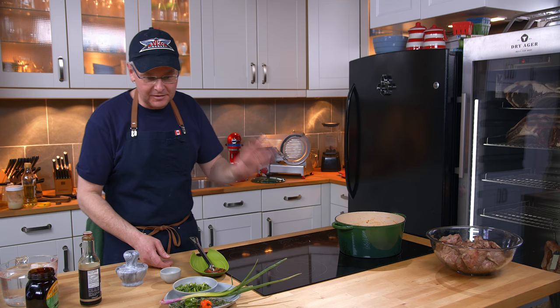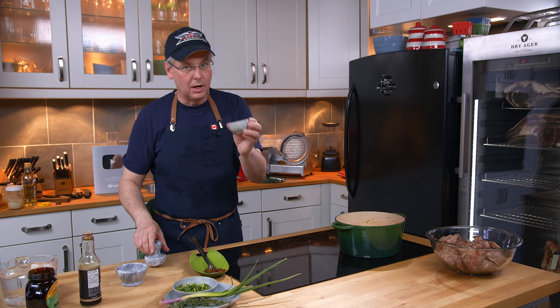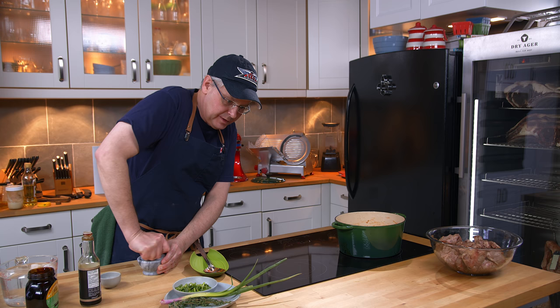I like a little bit of heat, so I'm putting in two scotch bonnet peppers. I'm not going to cut them up — just leaving them whole, in they go. I've got some allspice and I'm just going to put it in this mortar and pestle and give it a little bit of a crush. I'm not going to grind it too fine, just enough to break it up. In that goes.